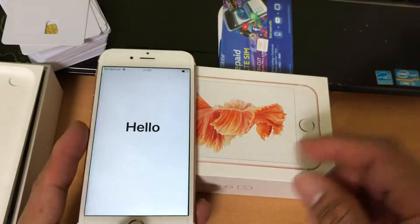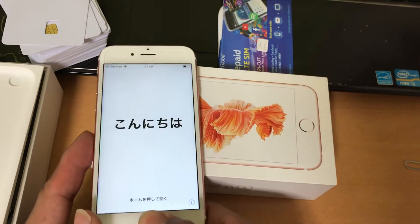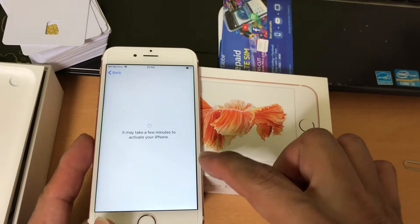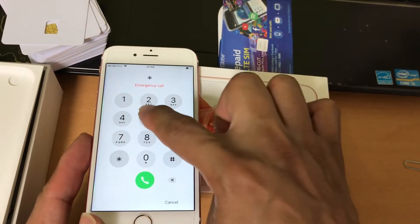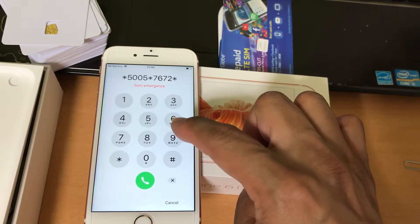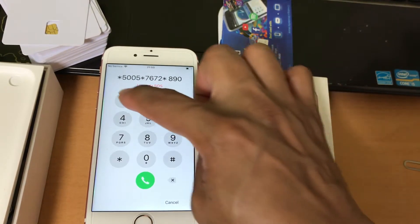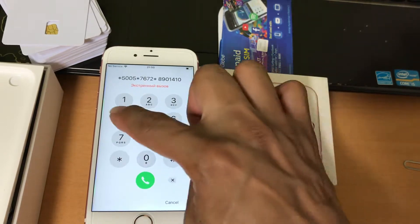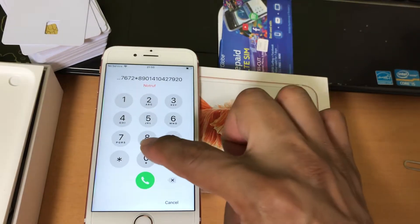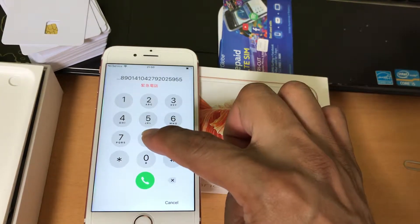We will input the new ICC ID code — the 20-digit ICC ID code: 1, 0, from 2, 7 by 9, 2 0, 2 5, 9 by 5, 2 6.